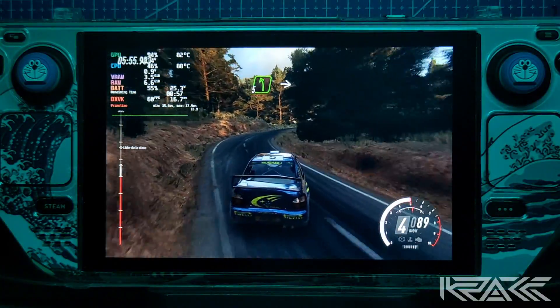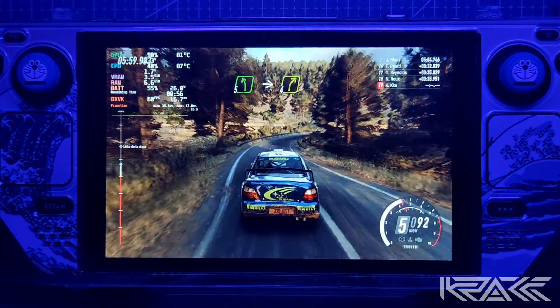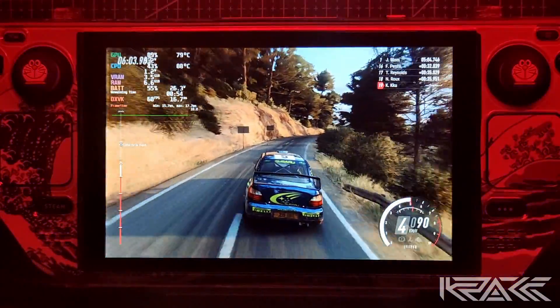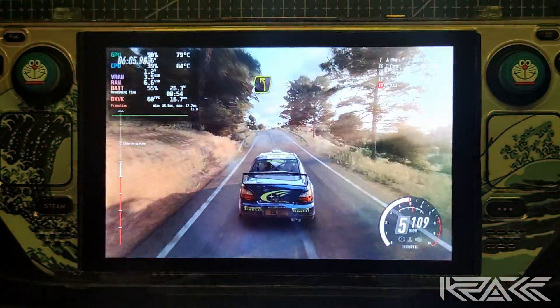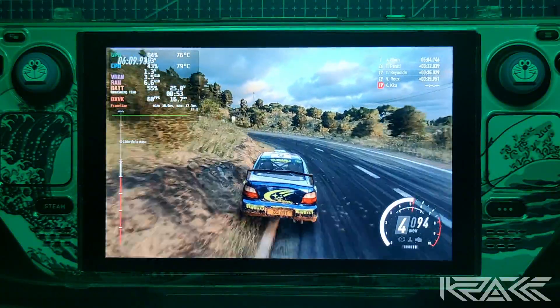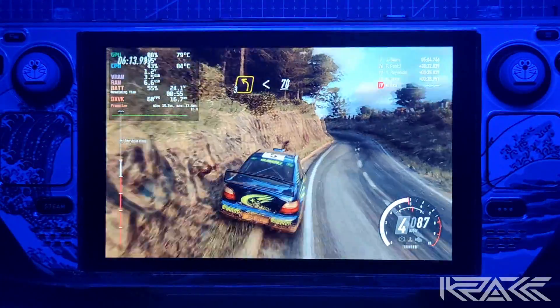Sobre rasante. Para izquierda 5, sobre rasante. Para derecha 4, extra larga. 30. Izquierda 4, larga. Y recorta derecha 4.